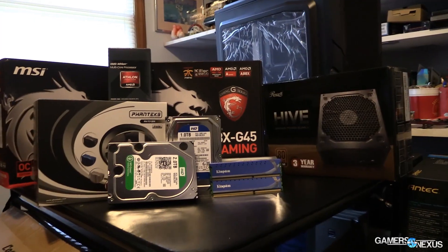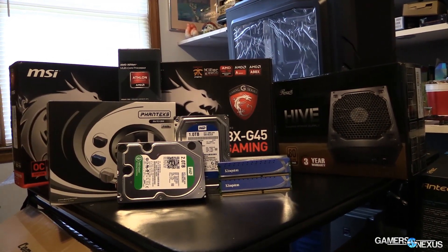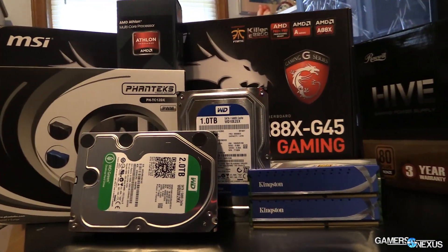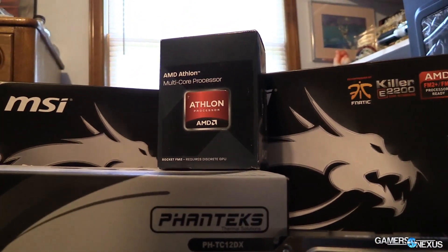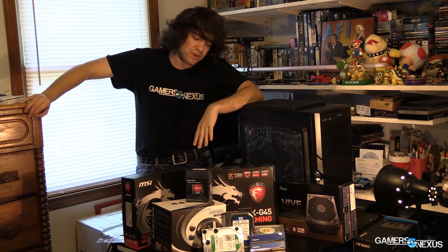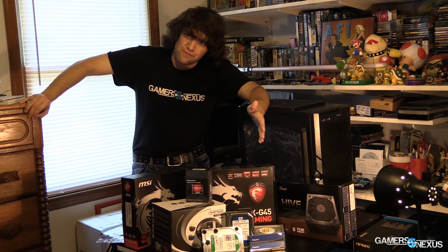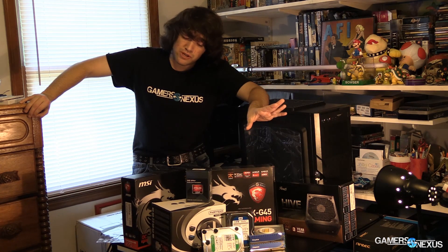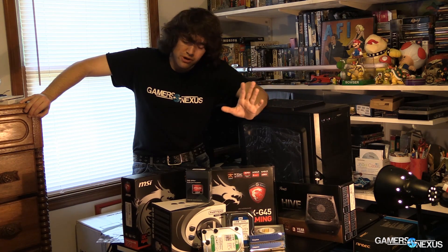RAM is two sticks of 4GB Kingston HyperX — I believe it's their Genesis line. It's clocked at 1600 or 1866, and we can very easily overclock it. Not too expensive, gets the job done for gaming, and reliable. For the optical drive, it's a standard 24X — but if you can install Windows with a USB key, do it and skip the optical drive. That'll save you $20.